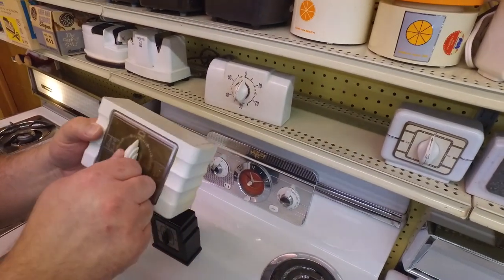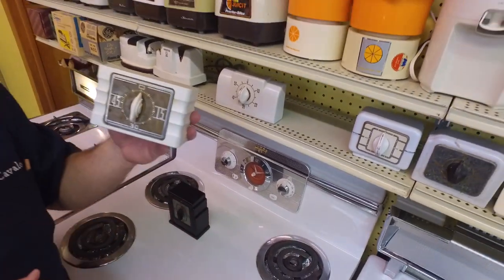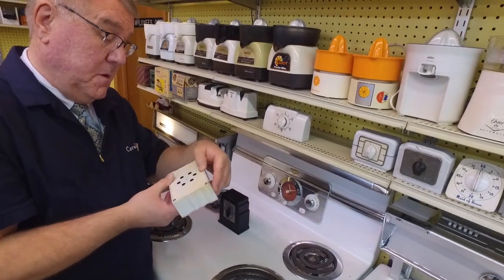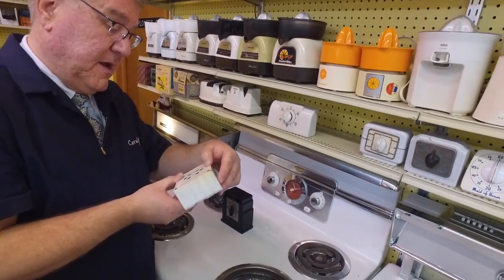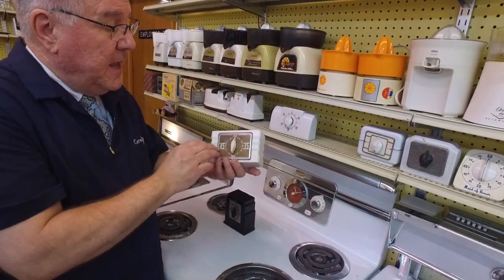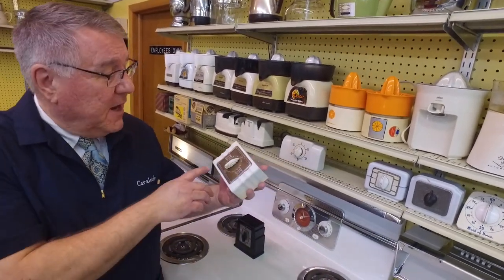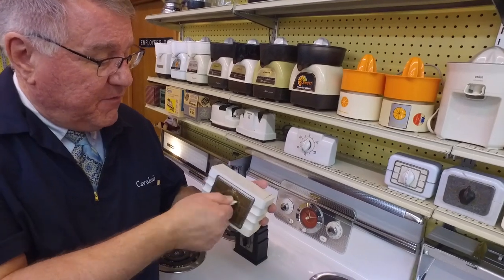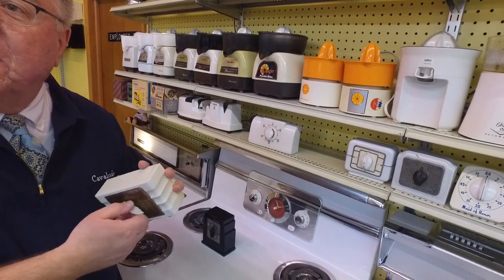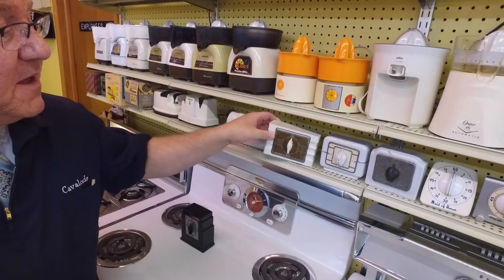This one is made by the Luxe Clock Manufacturing Company, located in Connecticut. Luxe still makes kitchen timers. This one is probably again from the 20s or 30s. It has a single ding — nice and loud. You could call that one a single-dinger.